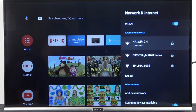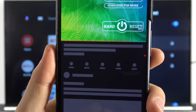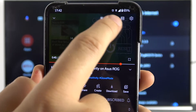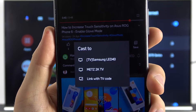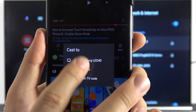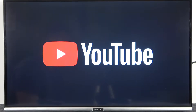Now I'm on YouTube and I would like to cast a YouTube video. I'll open one and then tap on the cast icon. After that, you'll get a list of available devices connected to the same network. I select my METS 2K TV, and YouTube will open on the TV.